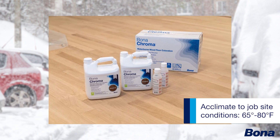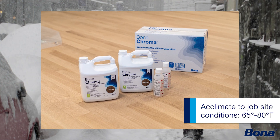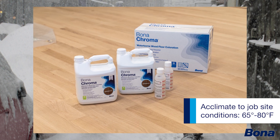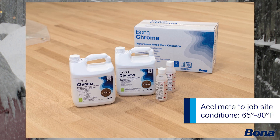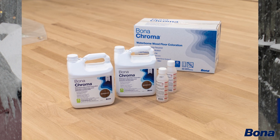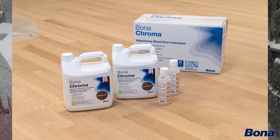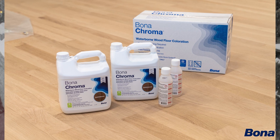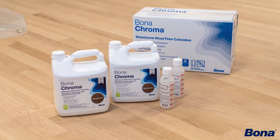Regardless of what product it is, always bring it in and acclimate it to your job site — somewhere between 65 and 80 degrees Fahrenheit. A lot of guys also take the extra step, especially if you work in extreme climates, of sticking it in a cooler when transporting to your job site, just to help insulate it from extreme hot or cold temperatures. That should help protect your product and set you up for good success.